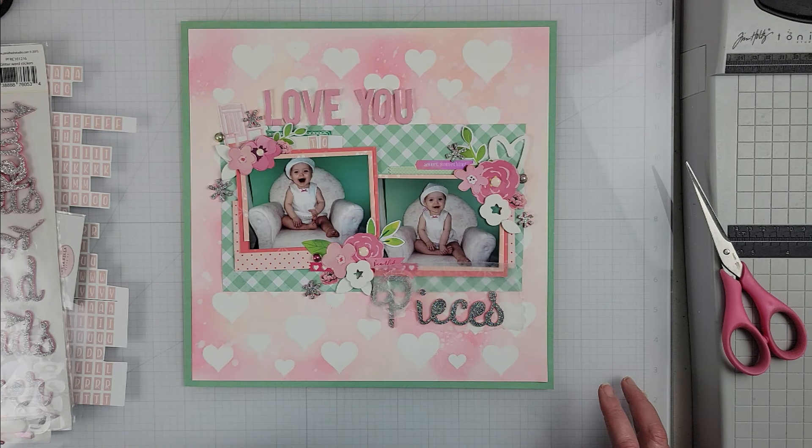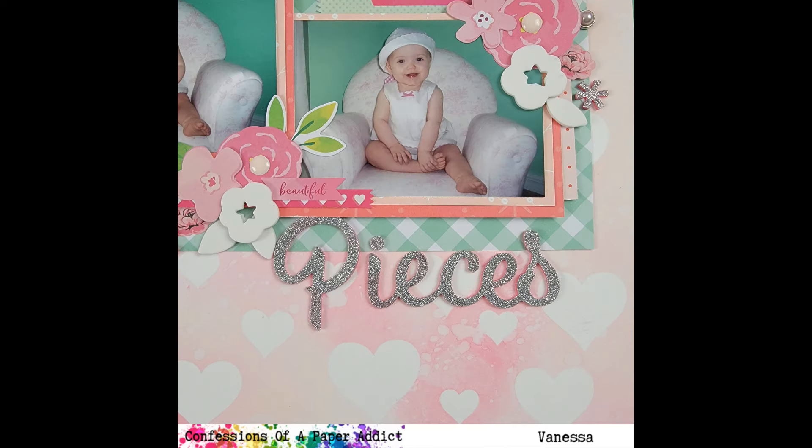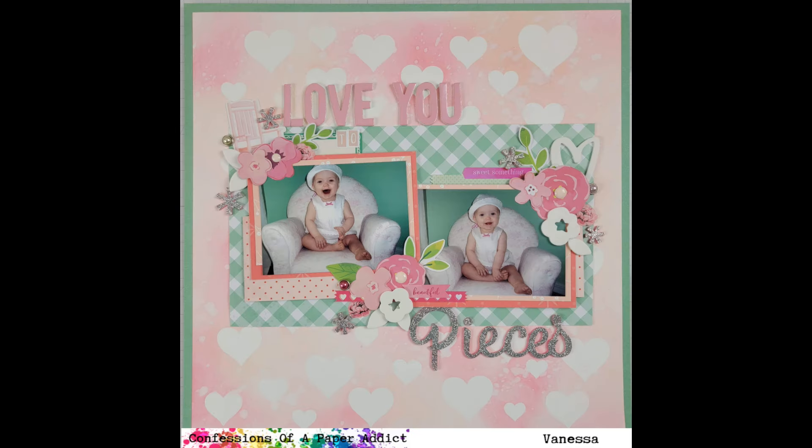Once I have that done, that is going to do it for this layout today. Here are the still photos, and be sure to check the links down below for all the places to go grab these great cut files. With that, I will catch you on the next one — have a great day everybody, bye bye!